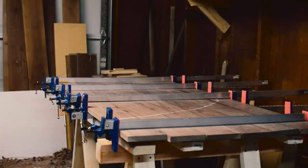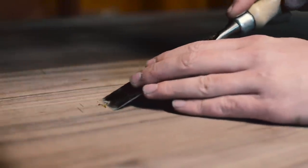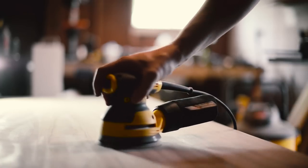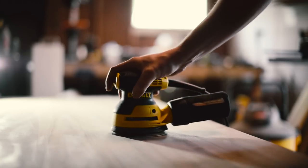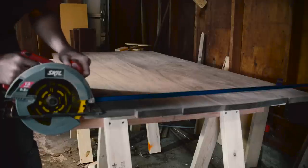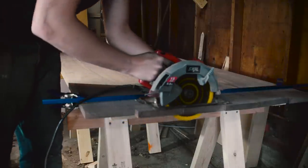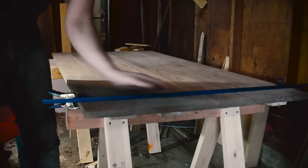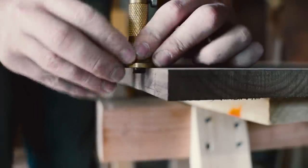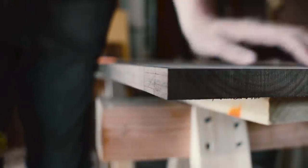Then I left it clamped up overnight and went through and cleaned up all the excess glue. I roughly sanded the top and bottom with 80 grit just to get it kind of smooth, then cut the ends off to make it square. I found out that my cheap circular saw's guide was not square to its blade and there was no way to adjust it, so my cut wasn't perfectly straight. I ended up getting a different circular saw for the rest of the project.